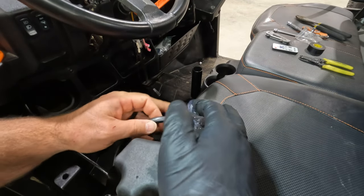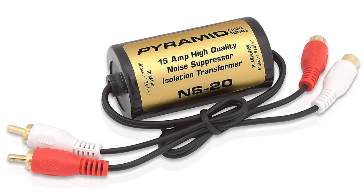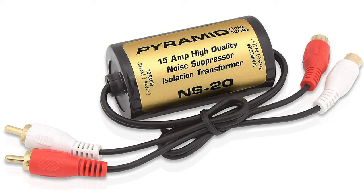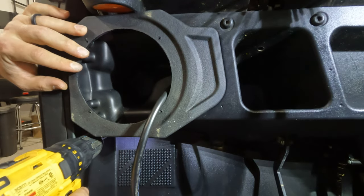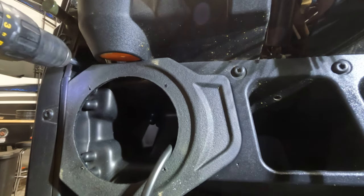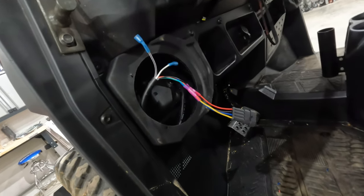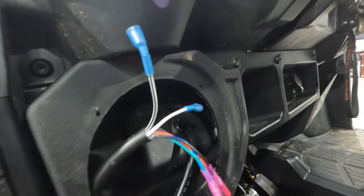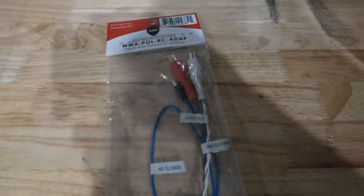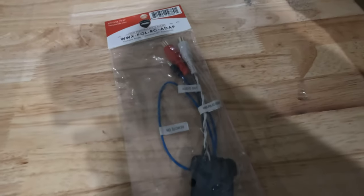The pro tip for this install is to use an RCA noise reducer. This eliminates any crackling and feedback you get through the speakers with this type of system. We've run this setup for a few months now with no issues with feedback. The Ride Command audio adapter we used, we plugged into the amp two option on the Ride Command harness. This was the easiest connection point for the two-speaker setup we decided to go with.